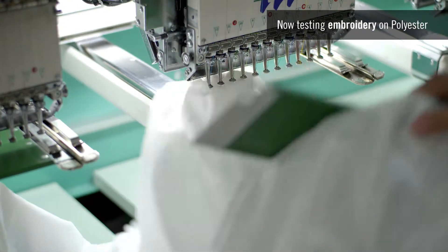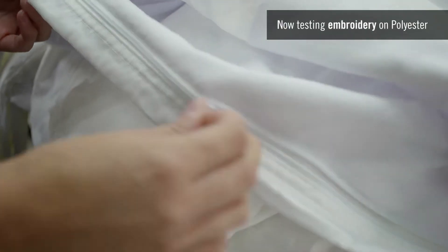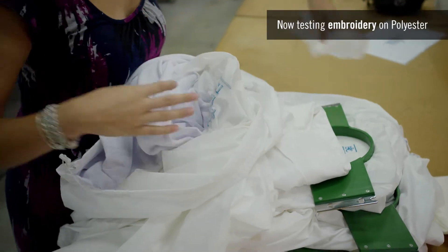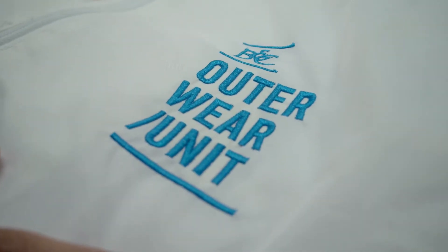On top of this, when there's a lining, BNC jackets offer easy access so you can place your design wherever you want and hide the back of the embroidery for a perfect finished product. Look at these great results!